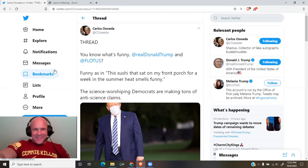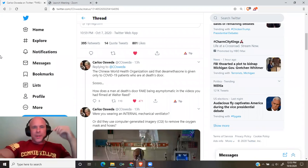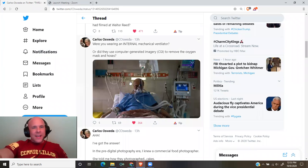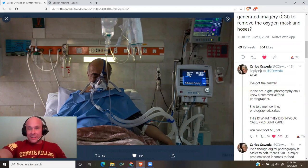The science-worshipping Democrats are making tons of anti-science claims. From NYMAG.com: Trump is on steroids — how worried should we be? Carlos continues: the Chinese World Health Organization said that dexamethasone is given only to COVID-19 patients who were at death's door. So how does a man at death's door fake being asymptomatic in the videos filmed at Walter Reed? Were you wearing an internal mechanical ventilator, or did they use CGI to remove the oxygen mask and hoses?